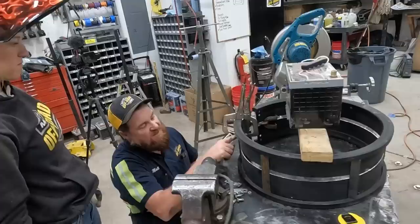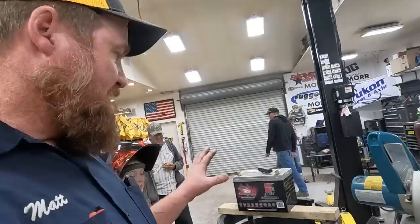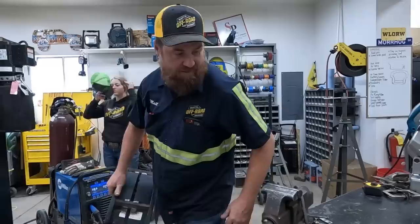I'm going to get the welder set up and get after it. I would tack all four of these. I think this is going to work — I saw it on the internet. We're going to get this one put together and see if we did it right. If it is right then we'll do the other four.